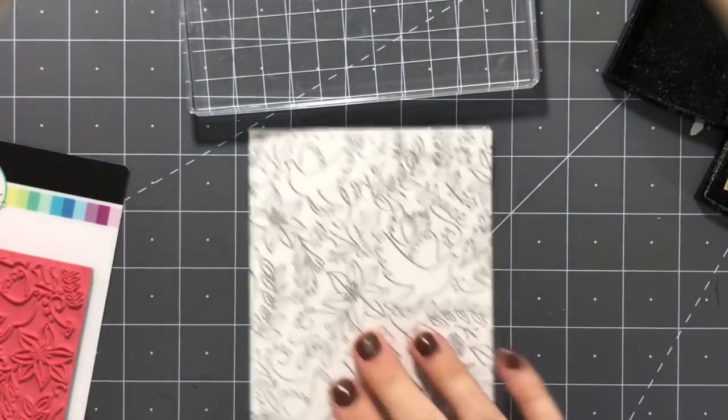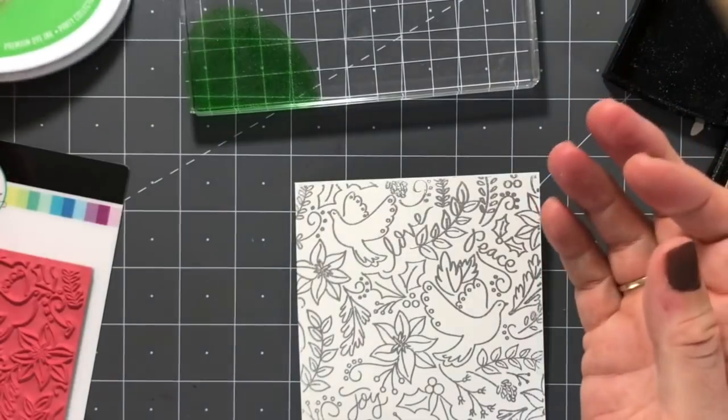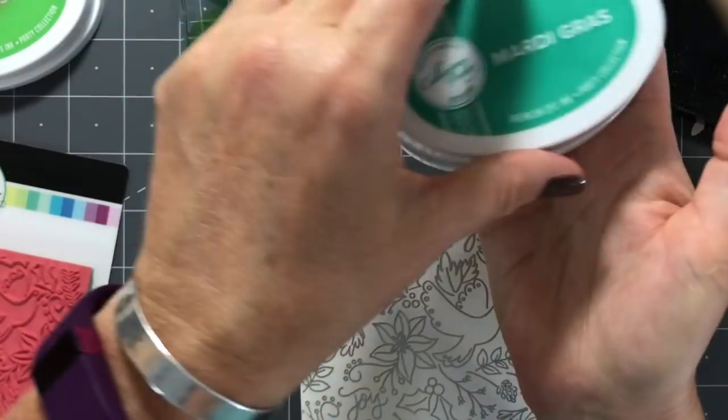Isn't it gorgeous? That embossing is actually going to be really great for watercoloring because it's going to kind of help keep you in the lines, so to speak, when you're coloring.